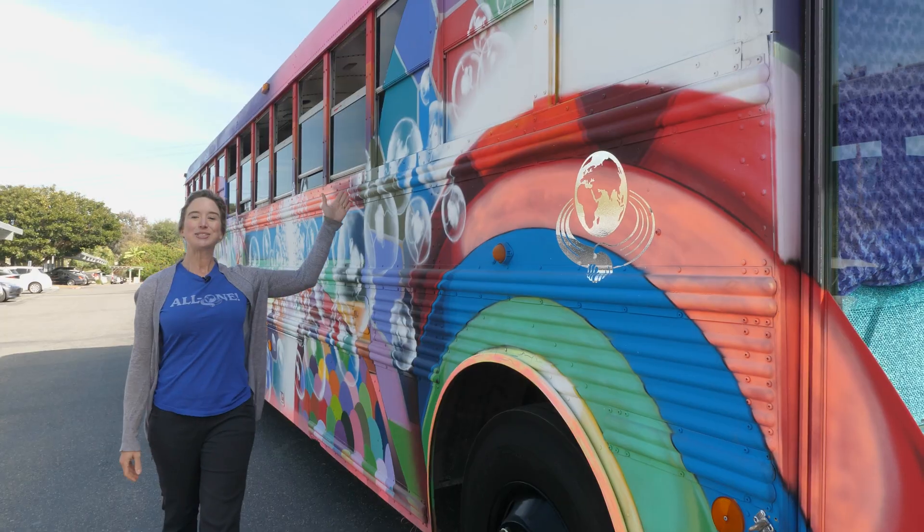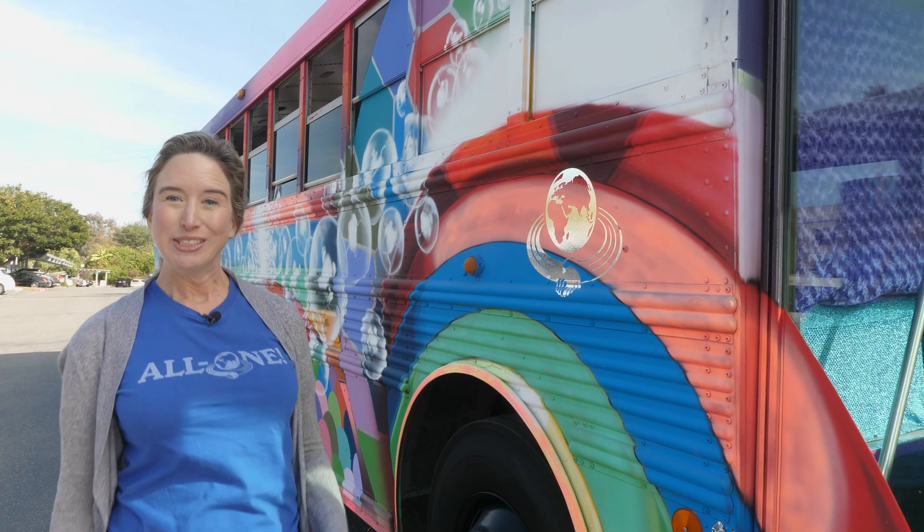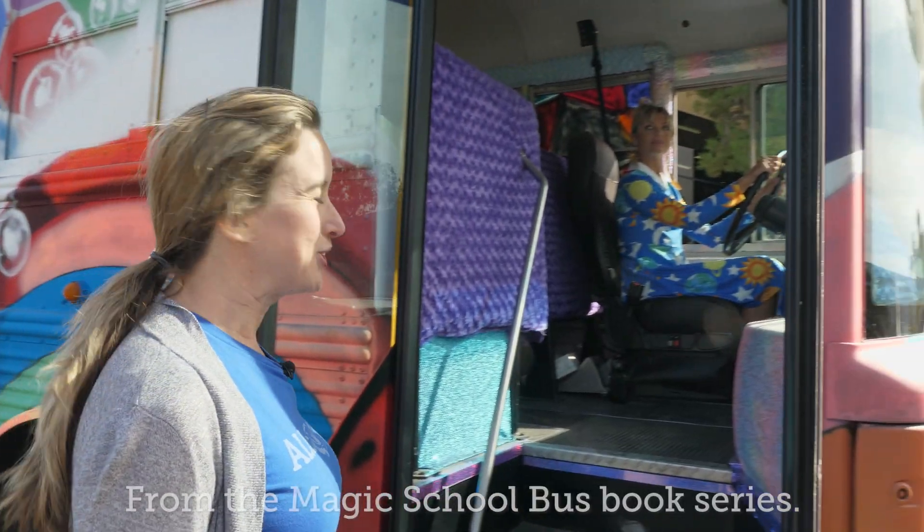Here's my ride to the beginning of our bar soap tour. This is Dr. Bronner's Magic School Bus, driven by our very own Ms. Frizzle, Cassidy Jones.